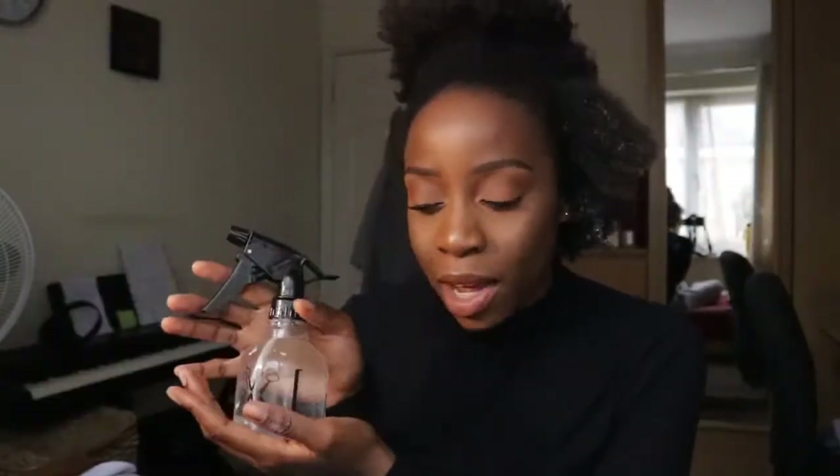Oh my days, ladies and gents — look at this! Oh my goodness, look at the definition! And I'm going to go in again with my water mixed with coconut oil — just spraying that, especially on the tips, because your tips are the oldest part of your hair.